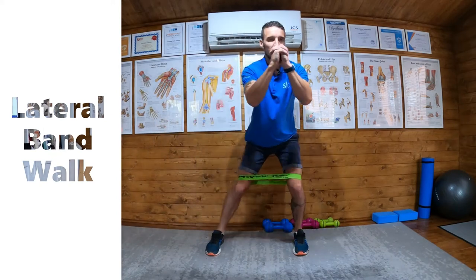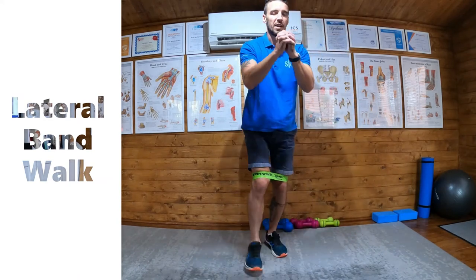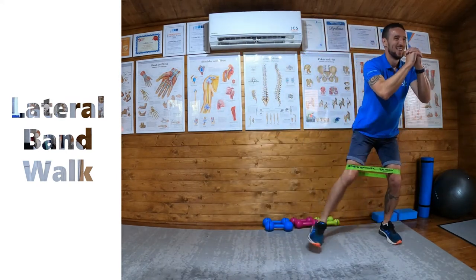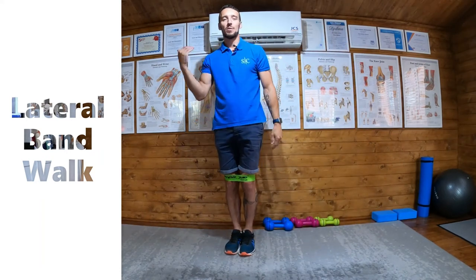Try to maintain that squat position. The other tendency is to start to stand up as you go, so make sure you stay sunk down. Then step to the sides — a set number with the left leg leading, then the same with the right leg leading.